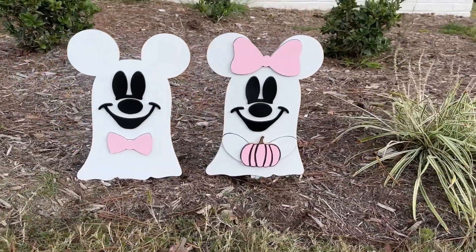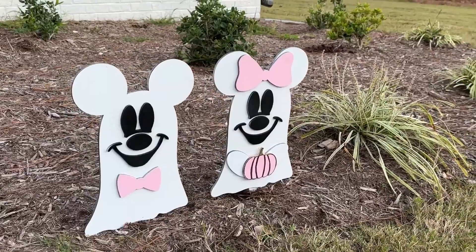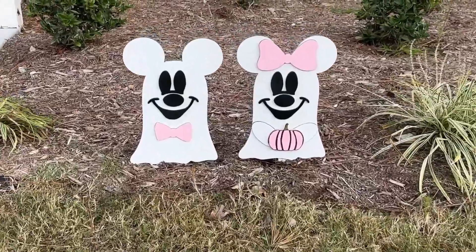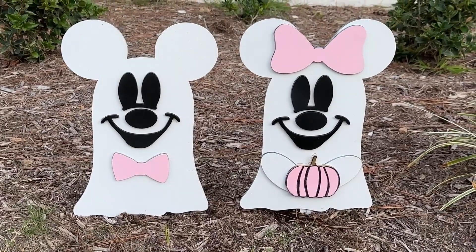Hey guys, welcome back to my channel. Today I'm going to show you how I made these super cute Minnie and Mickey yard art stakes. Halloween's coming up, so I just thought this would be a really fun project to create some yard art for Halloween.